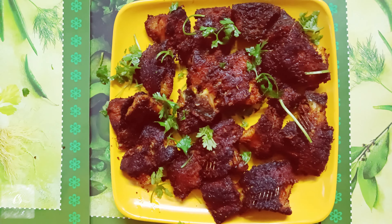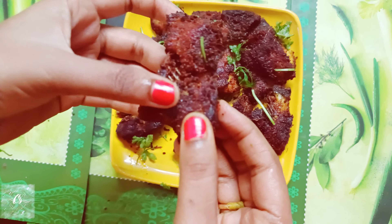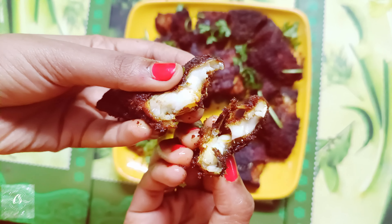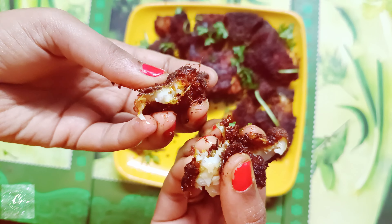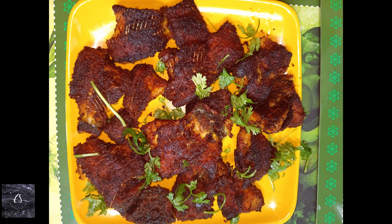This is the first time I'm going to show you this. The taste is very good. This is the process.